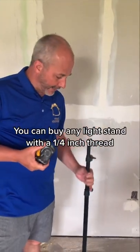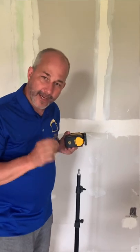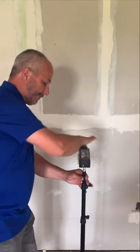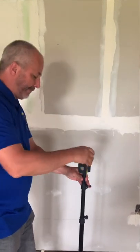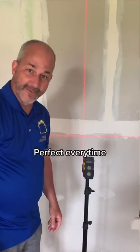It has a quarter-inch thread, and so does the base — it's a very standard piece of equipment. So you just take your camera stand, thread your laser level on, and there you go, perfect every time.